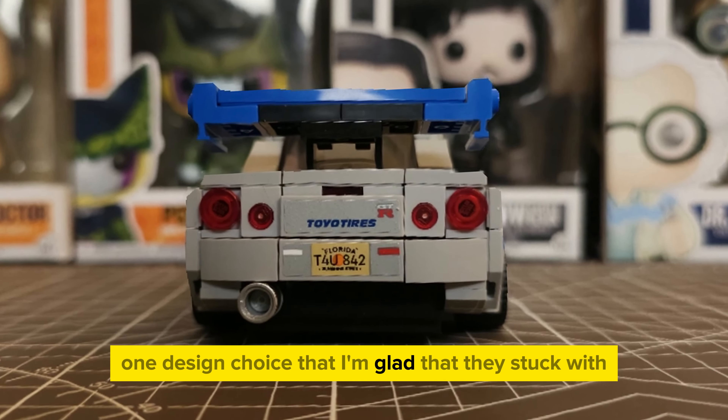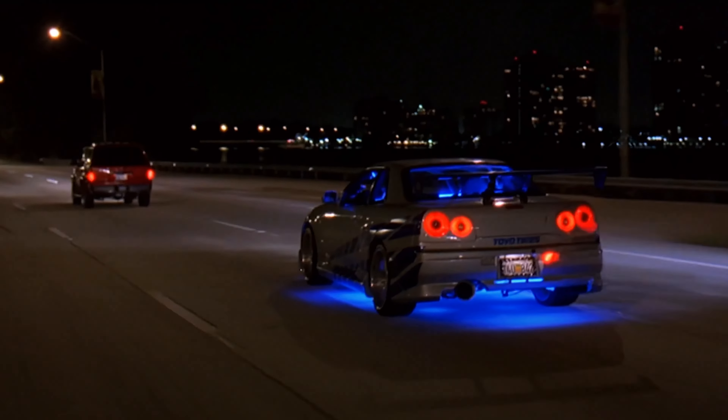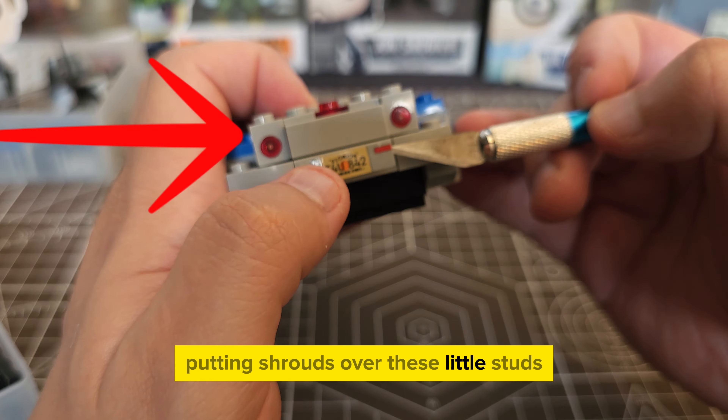One design choice that I'm glad they stuck with was having the offset lights, and this included putting shrouds over these little studs.